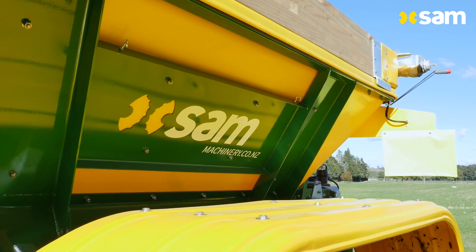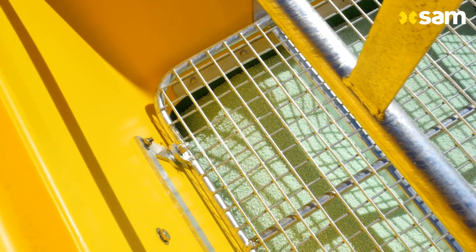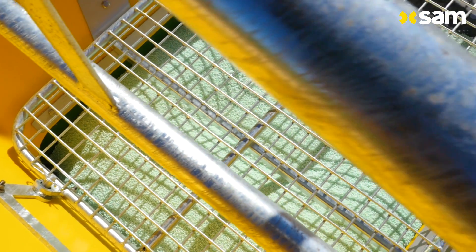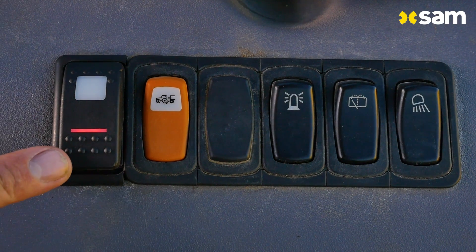Every e-spreader is load cell ready. Fitting scales is the only way to get true accuracy because you're weighing your product as you go. The e-spreader integrates with both your load cells and a third party GPS system, in this case track map.